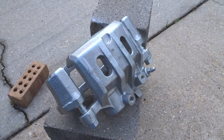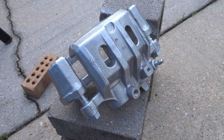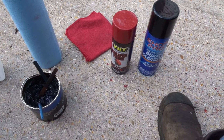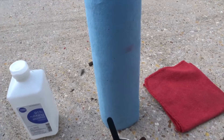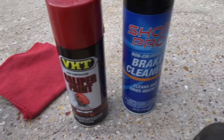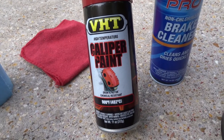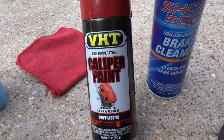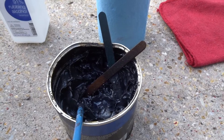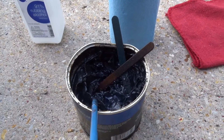Hey, what's up everybody. Today I'm going to be showing y'all how I go about painting this brake caliper here. Some of the things I'm going to be using: paper towels, a towel, alcohol, and brake cleaner. This is the caliper paint I'm going to be using, and I also have regular grease that I'm going to use to coat the parts I do not intend on painting.